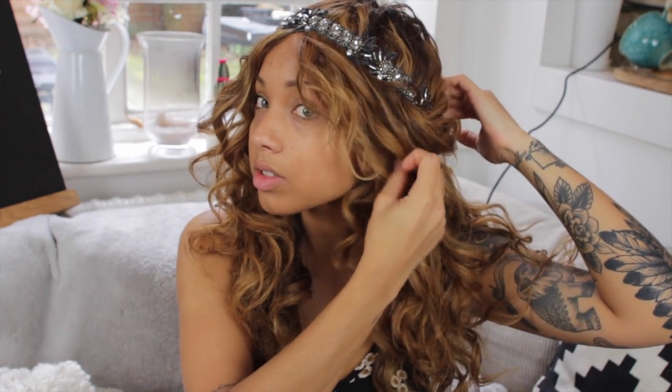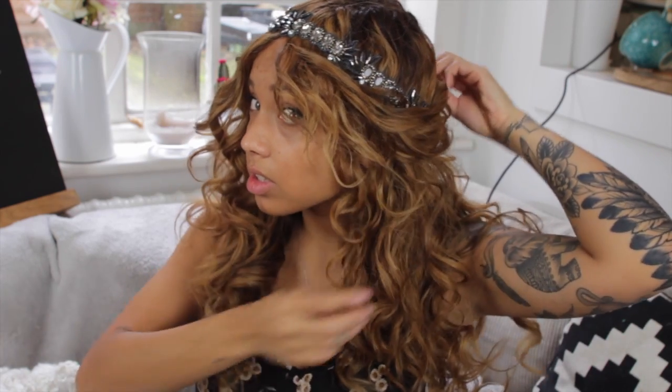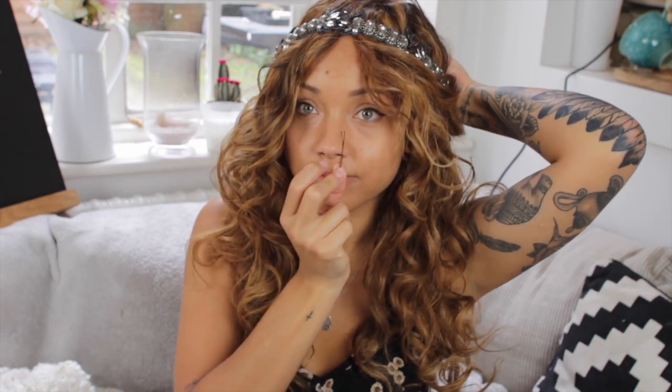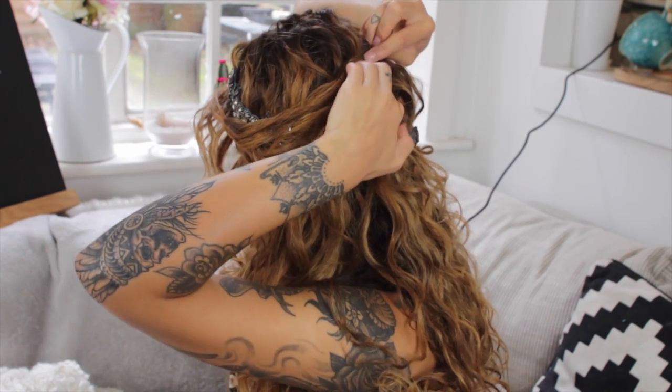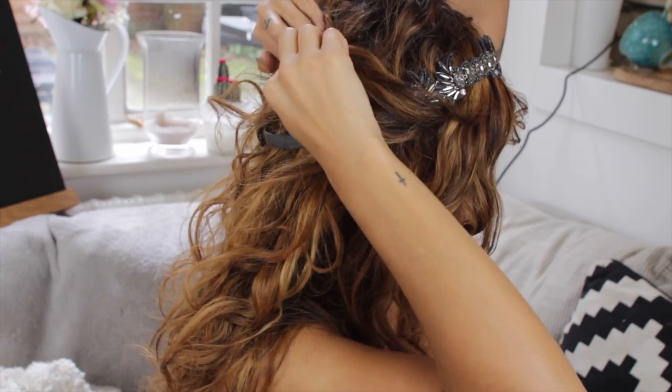Then I added this accessory which I think is absolutely gorgeous — I got it from Anthropologie the other day. I just put it on the top of my head and I really wanted the hair to mold into that and the look to be one, so I used two bobby pins and took some hair from both sides over the band and just pinned it down. I think it's really carefree, easy, simple, and princess-like.